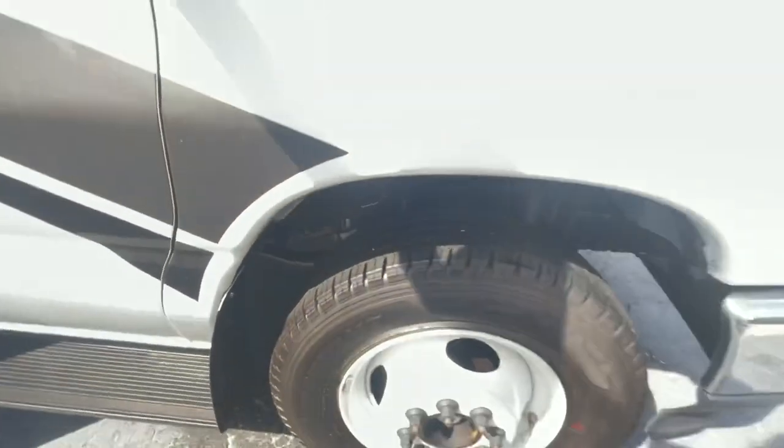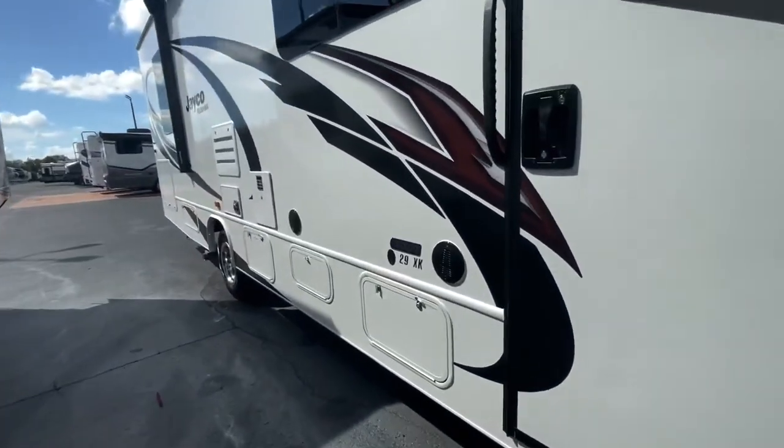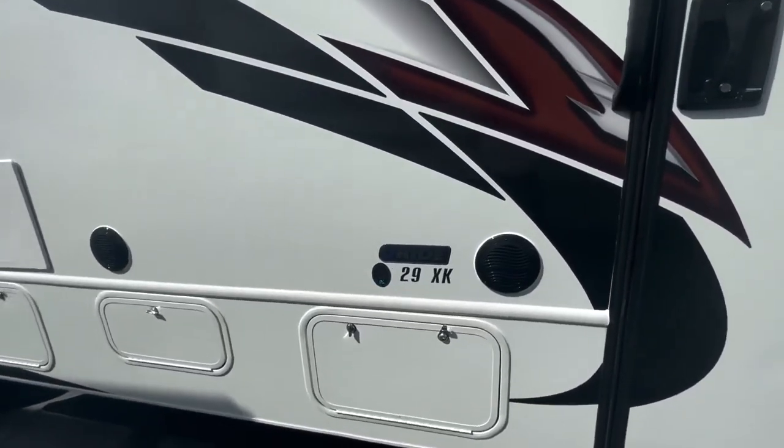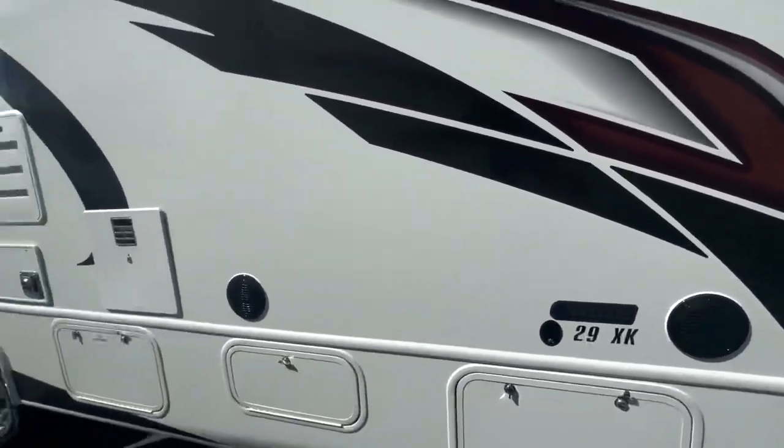Those are your four components for J-Ride. You've got your computer-balanced drive shaft, your front and rear standard stabilizer bars, your Helwig Helper springs, and your rubber isolation mounts. Those are the four components of the J-Ride package on your Jayco Redhawk.